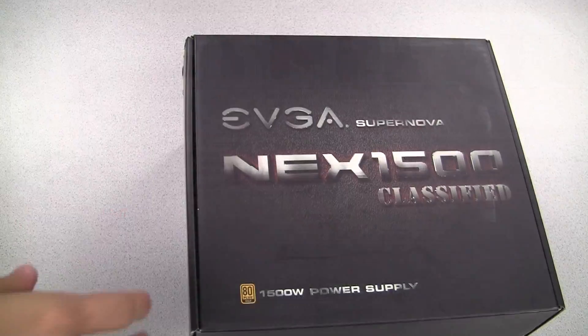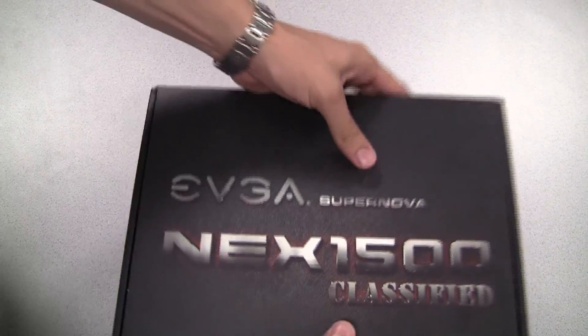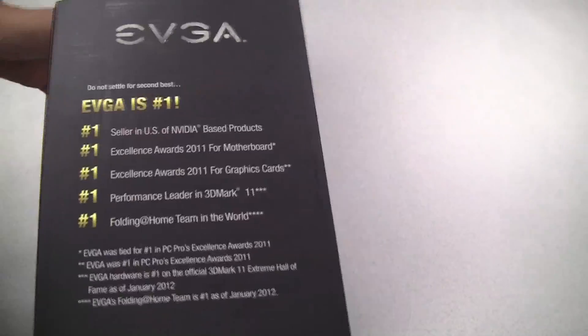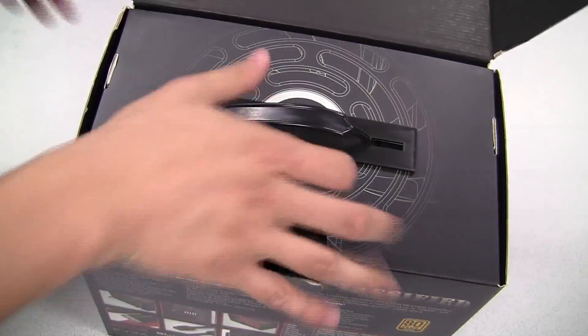Before we show you all that, let's go ahead and open up the box and see what we get on the inside. Here is the side of the box and the back for anyone interested. EVGA has a lot of information about the feature set and efficiency of the power supply.